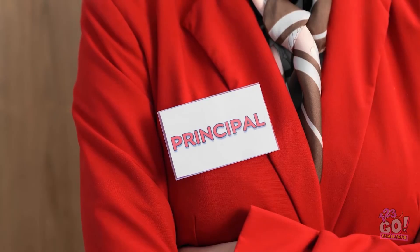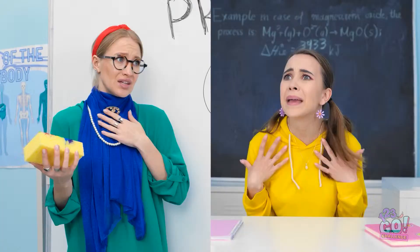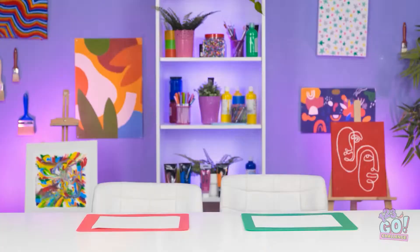I didn't do this! It was Lizzy! How dare you! I've never seen that before! Well, one of you did it. Fine — there's only one thing for it. Don't fire me! Wait! What is going on? Where are we? This looks fun — it's time for a drawing challenge!